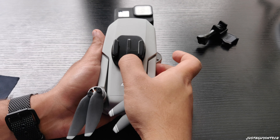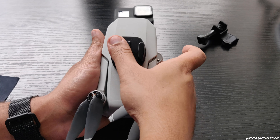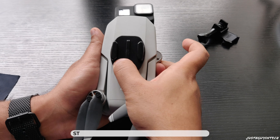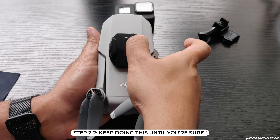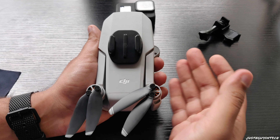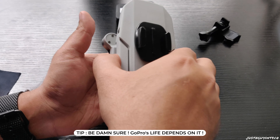Now that we know why I'm doing this, let's build this thing together. First, let's go over the things I need to complete the setup. I obviously need the DJI Mavic Mini, and I need an action camera that's small enough to go over it. This is the only action camera I have with me right now, so I'm using the GoPro Hero 8.